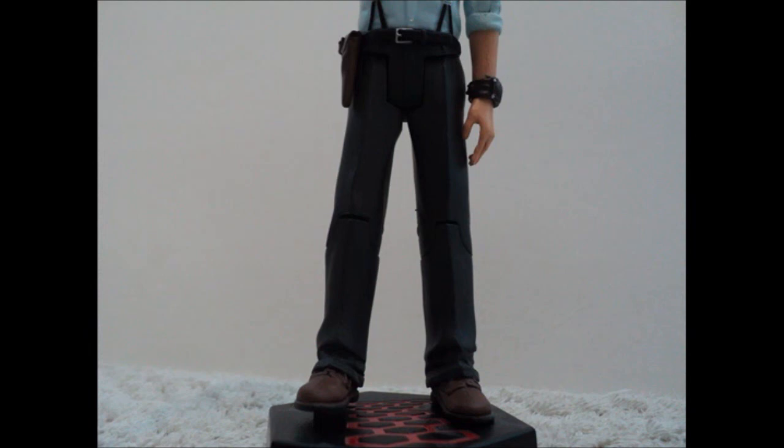Overall I'd rate this figure an 8 out of 10. It's fun, exclusive, and the stand is really handy. Thanks for watching this review of Captain Jack Harkness — John Barrowman, wave 1 of Torchwood. Come back next time for more Torchwood reviews and Doctor Who toy reviews. Thank you.